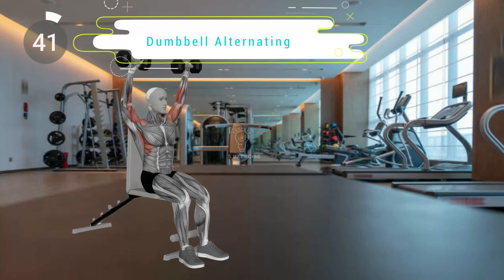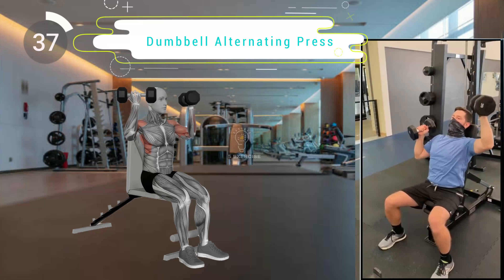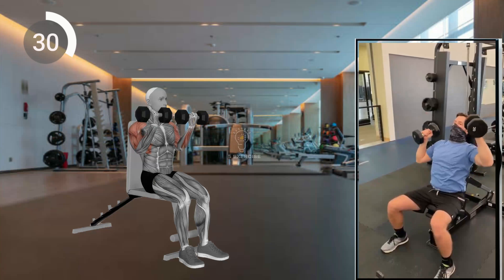Second exercise. Stand with feet shoulder-width apart, holding dumbbells at shoulder level. Press one dumbbell overhead while lowering the other back to the starting position. Alternate sides in a controlled motion.